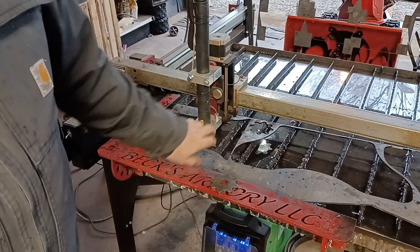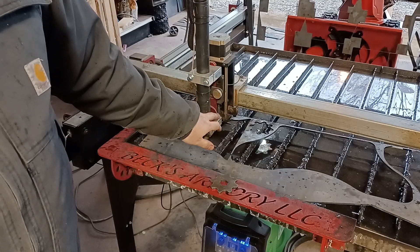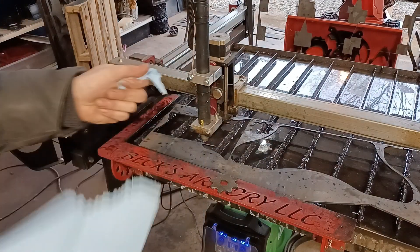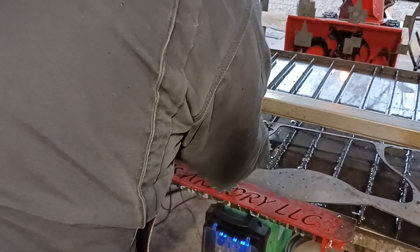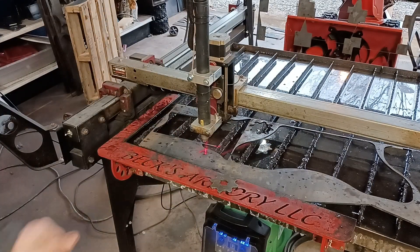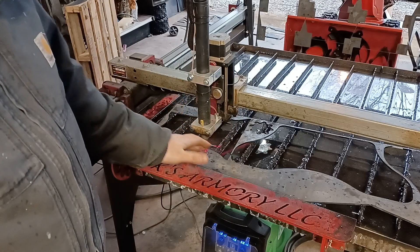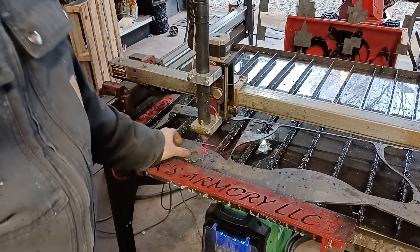If you go to my website, I think I have a link to these little laser pointers. Amazon has a ton of different laser pointers that you can attach somewhere on your torch. If you do that, you can create an X — so this is really really helpful. You don't have to do the Bex Armory torch holder; any way that you mount lasers to it is gonna help you out, and this is why.